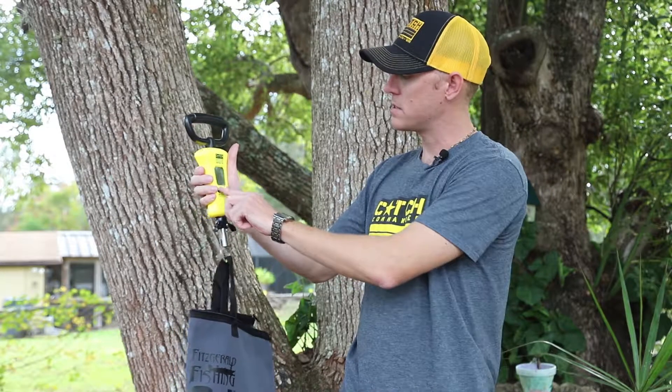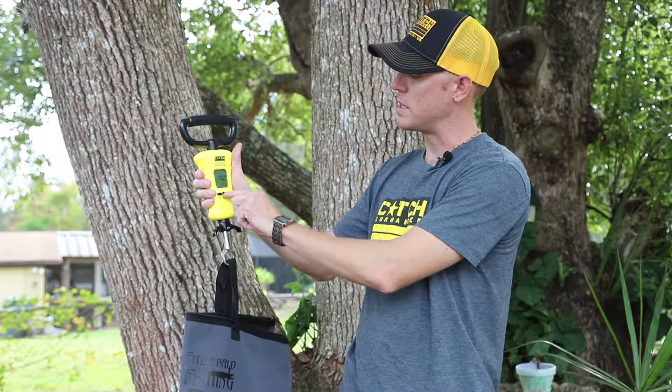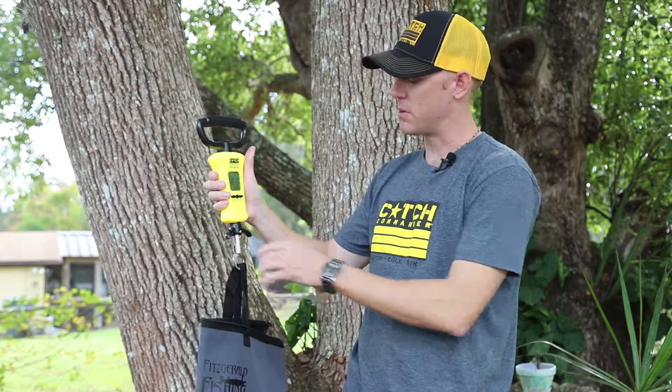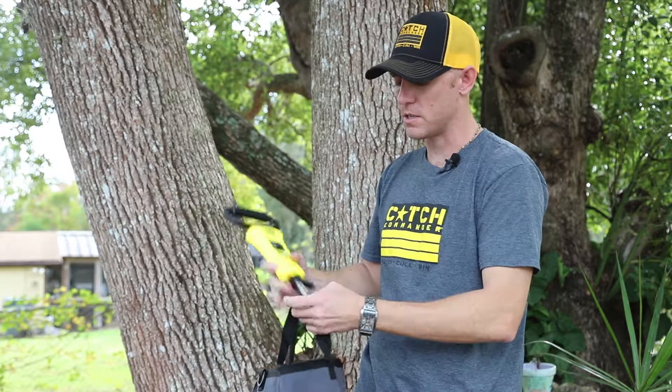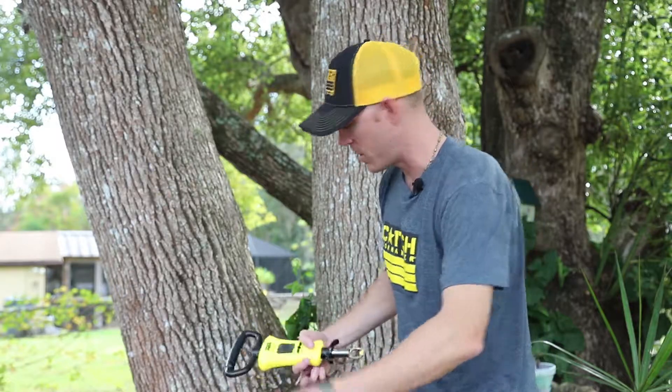To tare that weight, you're going to press and hold the center button to tare it out to zero. Now you're good to put your fish into the bag. I've got a couple of stuffed fish here and we're going to go ahead and put them into the bag and weigh.